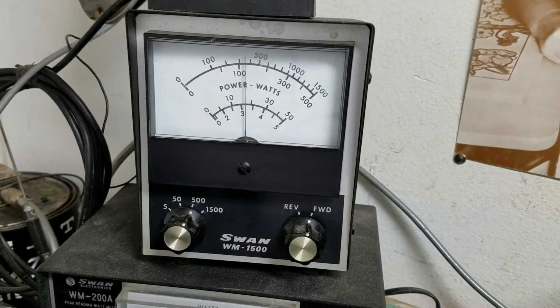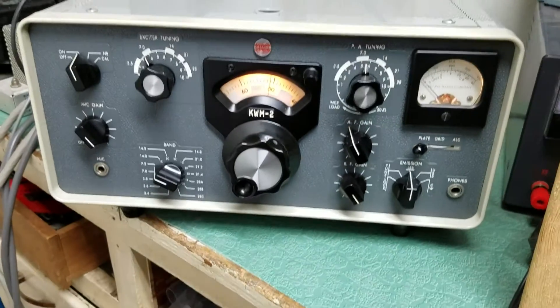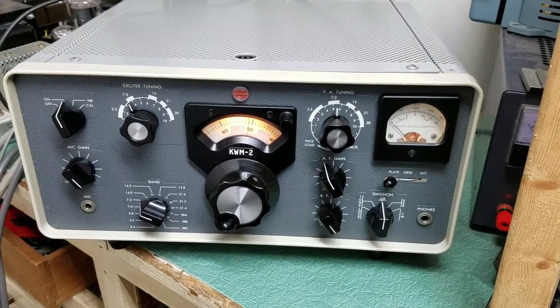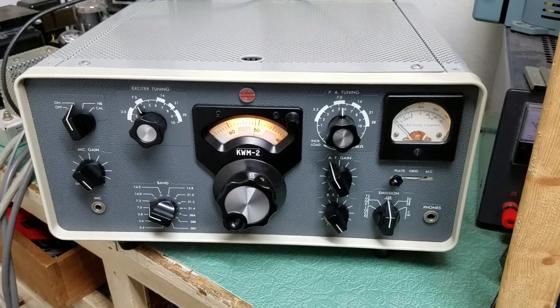Over 100 watts — that's on the 40 meter band. As you can see, it puts out a nice solid amount of power. The Collins KWM-2 HF transceiver.